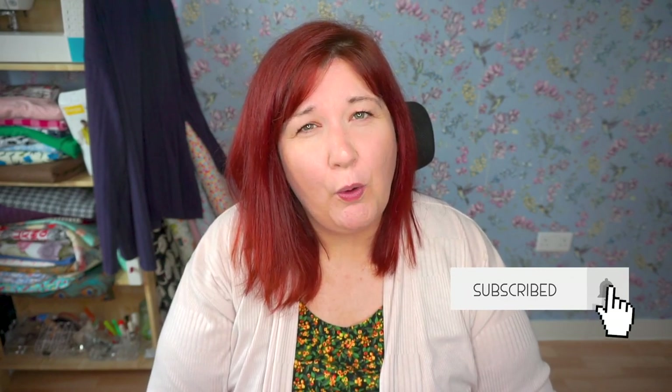Welcome back — if we haven't met, my name's Claire and on this channel I bring you plus-size dressmaking videos with the aim of helping you feel more confident in the clothes you're wearing, no matter what size or shape you are. If that sounds like something that interests you, do hit that subscribe button below because I bring one to two videos every week.